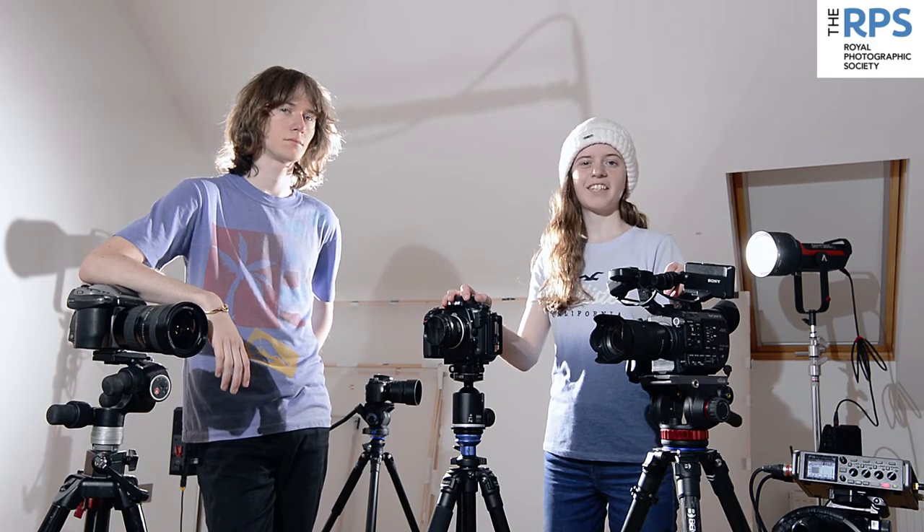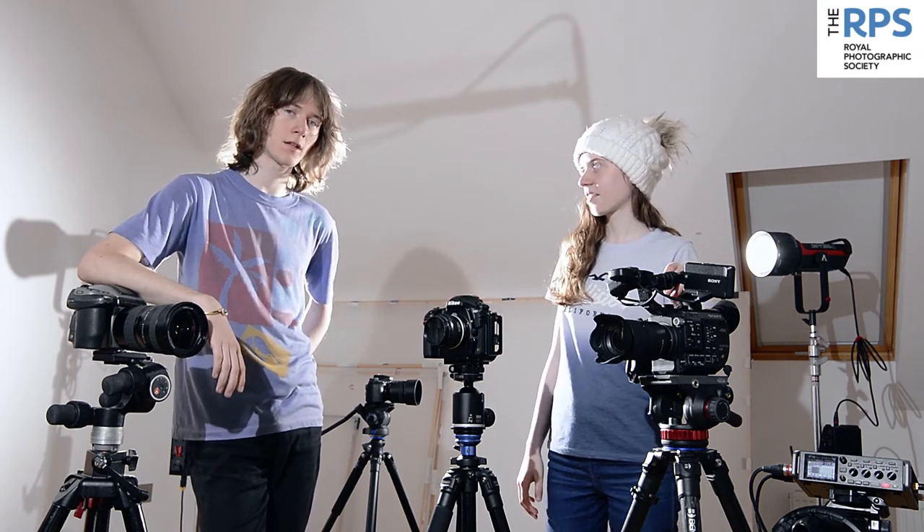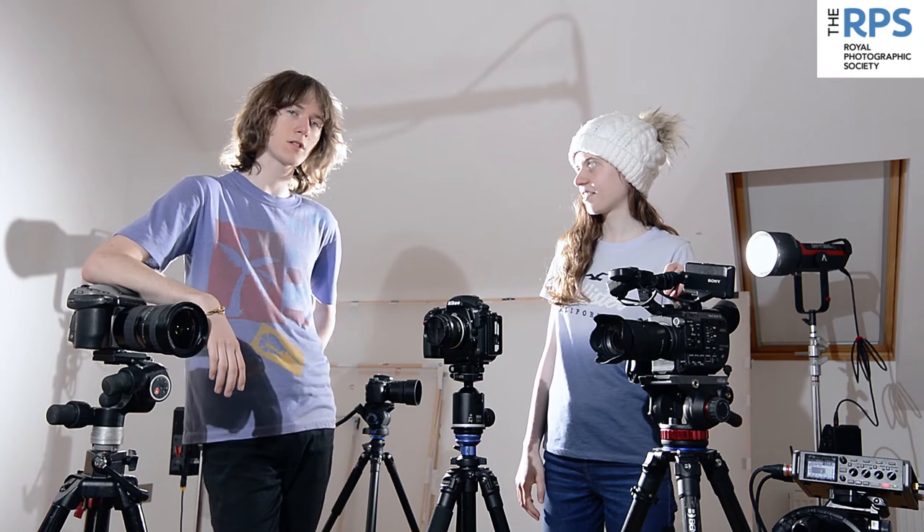We've done portraits, products and motion blur, all taken on our camera phone. We'll be looking at something more advanced, like the correlation between aperture, shutter speed and ISO. And whilst we're in lockdown, we'll be in the studio using flash, backdrops, props and makeup. Cheers. Bye.